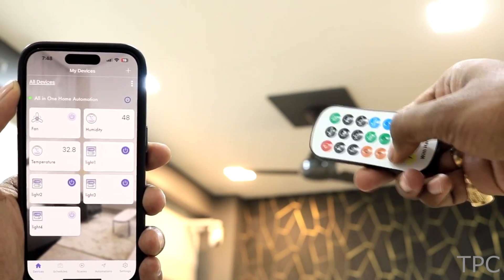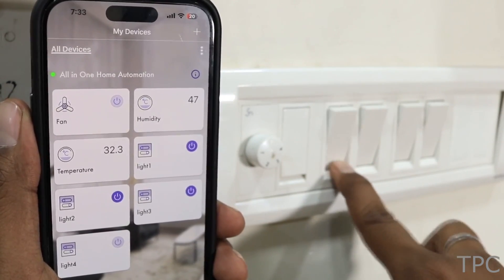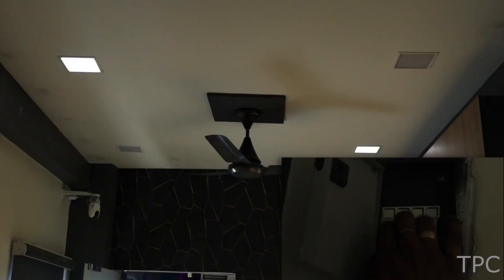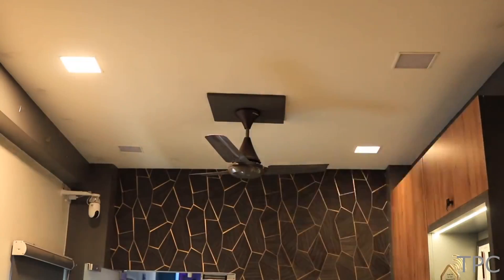Irrespective of the controlling method, the status of the appliances can be monitored in real time on the app. It also remembers the last state of the lights and turns on only those appliances that were running before.